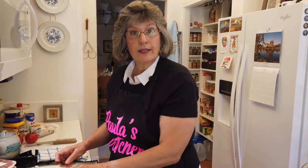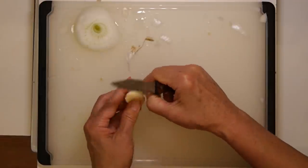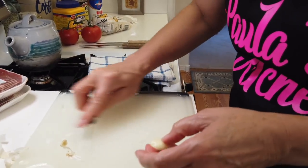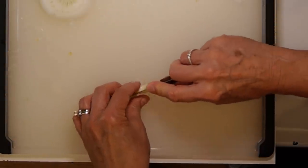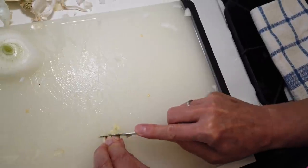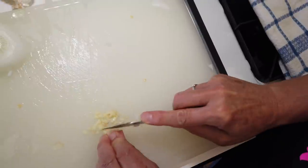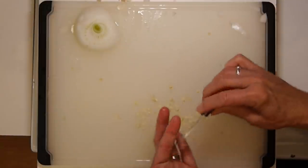Moving on, I need one clove of garlic, minced. If you've been watching Paula's Kitchen for a while, you know I'm always mincing garlic. Kudos to my cameraman — he is doing his utmost to capture the mincing process, and this isn't even an Italian recipe! Alright, that's good. Next step: we're going to be preparing our sirloin and trimming that up.